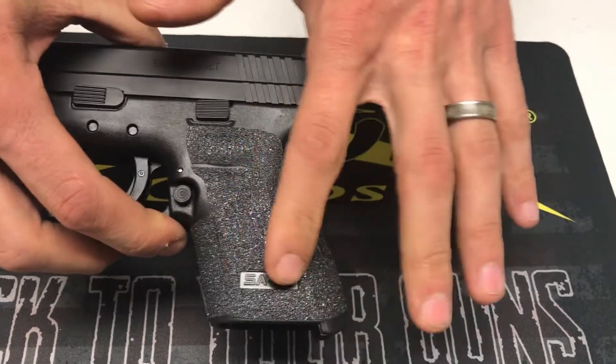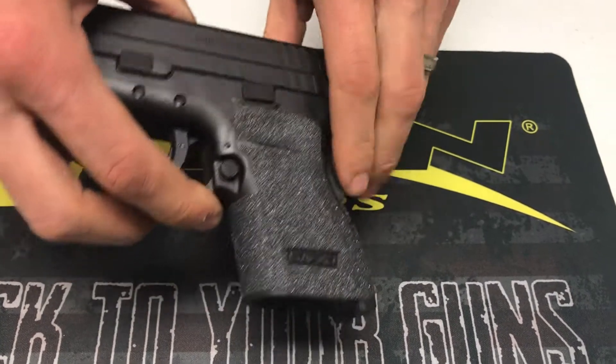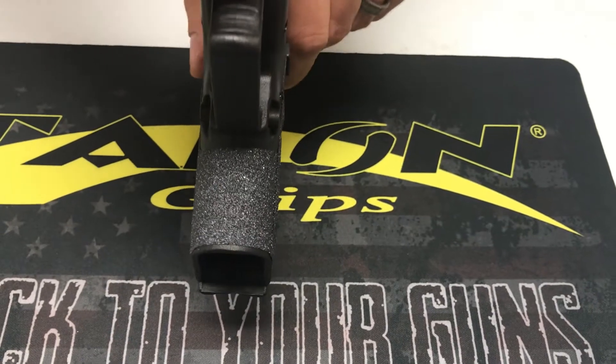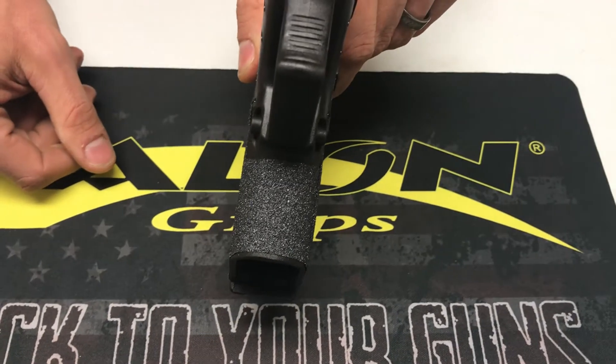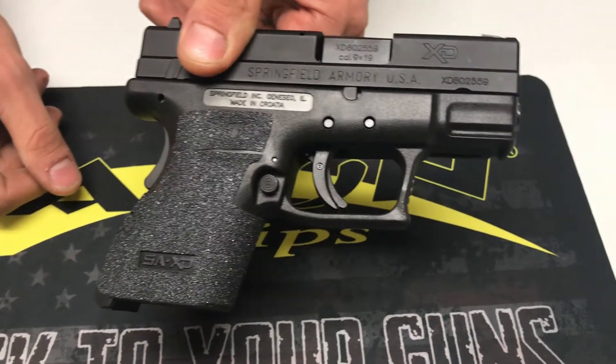Coming over to the left hand side, same thing here — we've got the logo cut out and we also come super high into the thumb rest area. The front strap is fully covered for maximum grip retention. Back around to the starting point, and that is the XD subcompact.